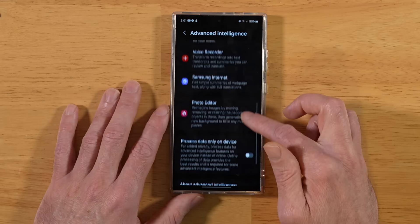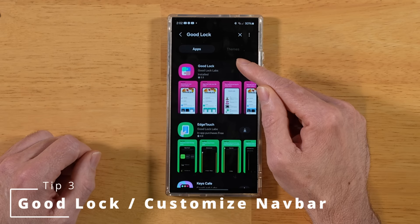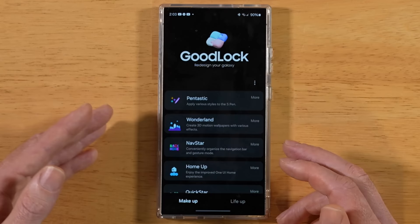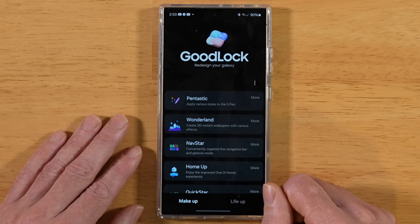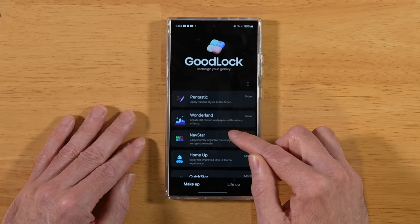For this next tip, I highly recommend everyone install Samsung GoodLock — it's available for free in the Samsung Galaxy Store. There are no ads, it's made by Samsung, and it's designed to enhance your Galaxy device. If you have any problems finding it, it may not be available by default in your region — I'll drop a video in the description. Once installed, you'll see two tabs at the bottom: Makeup and Lifeup, each containing utility suites to help you customize your Galaxy S24 Ultra.